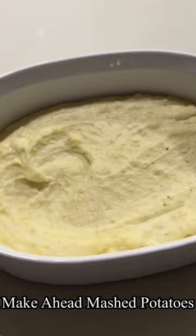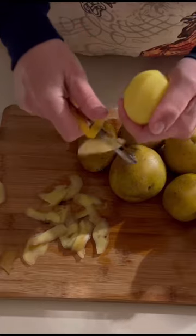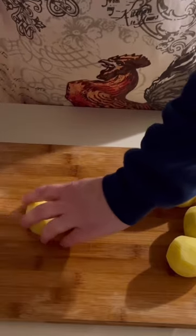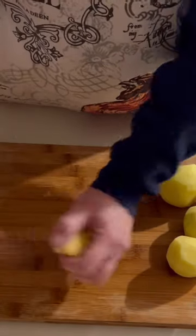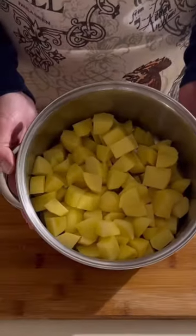Just in time for the holidays, here's some make-ahead mashed potatoes. This recipe can easily be doubled, but for today we're going to need about two and a half pounds of russet or Yukon gold potatoes. Go ahead and peel those and cut them into cubes.